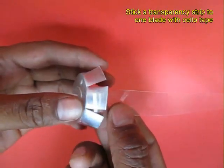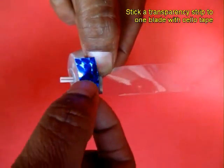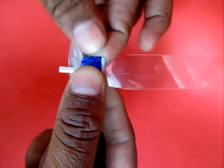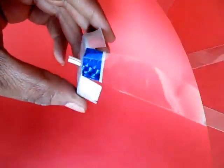Now take one of the transparency strips, place it on the aluminium lug and stick it with a colored tape. The colored tape would make it look very beautiful when it is spinning.